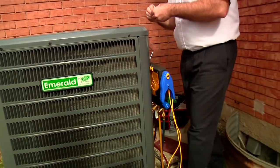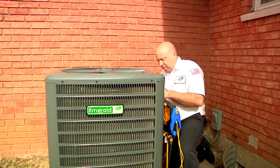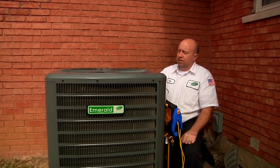What we're going to do is initiate a forced defrost. This has to be done by a qualified technician, and these are the noises that you're going to hear.